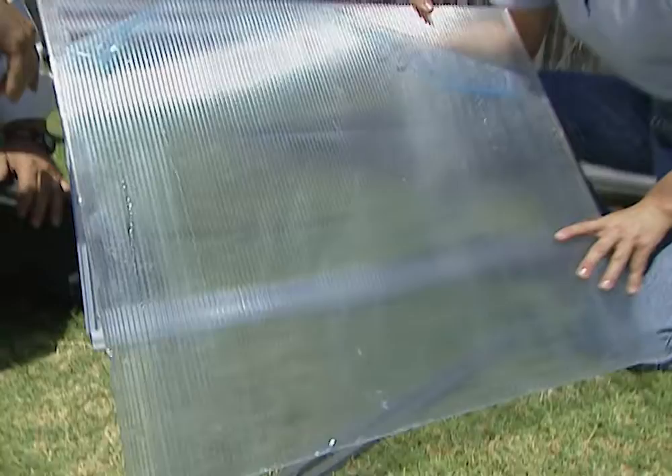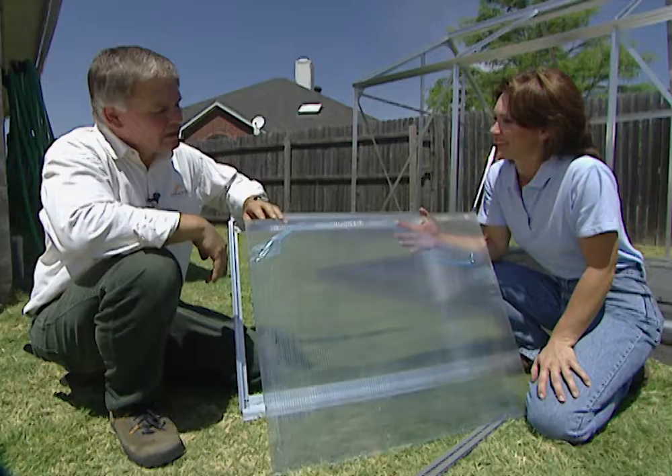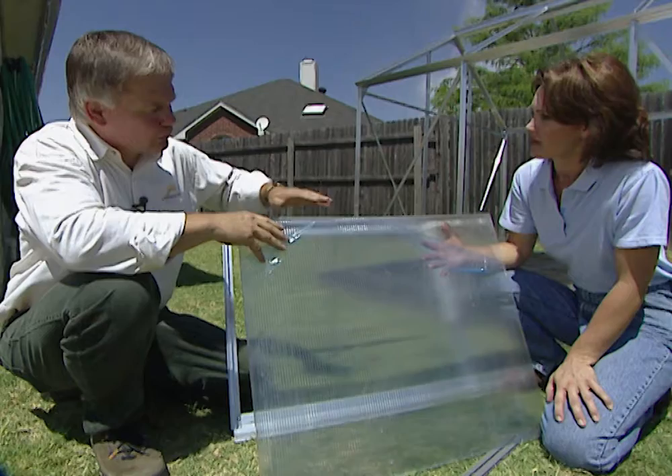We're getting ready to install the window vents in our greenhouse. You may think that's defeating the purpose of heating it, but that's not the case. The question is not how do you heat a greenhouse, but how do you cool it? And both the window vent and the doors allow those hot airs to escape. That's understandable.